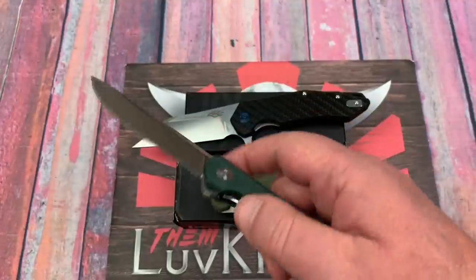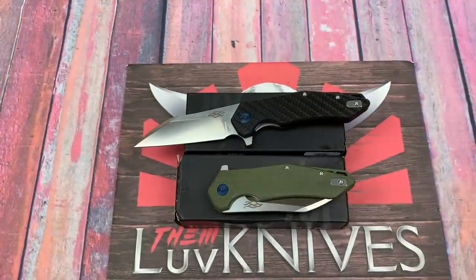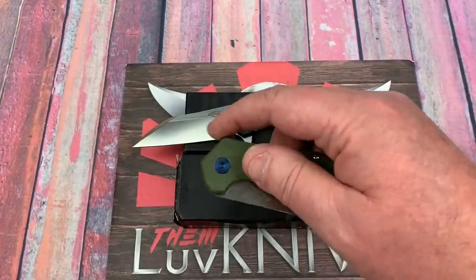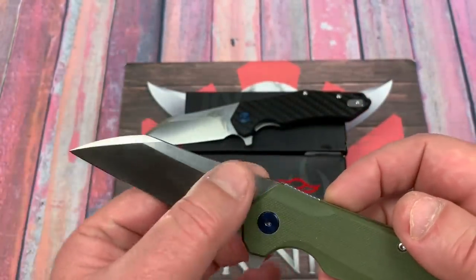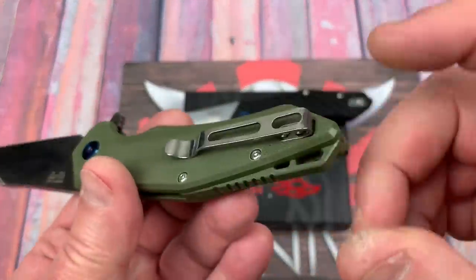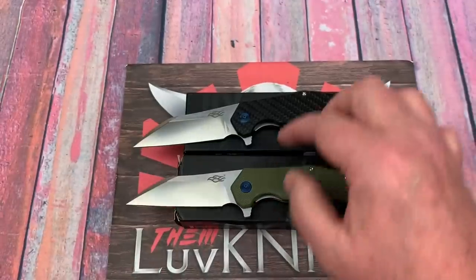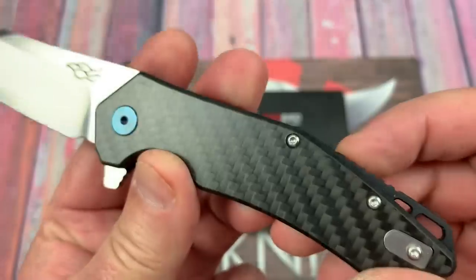Go figure. So they're trying to be responsive to consumer requests, but they get requests going both ways — and I know it can be frustrating. Thank God I'm not a knife manufacturer. Deep carry pocket clip, right or left hand. Here's your laminate carbon fiber.